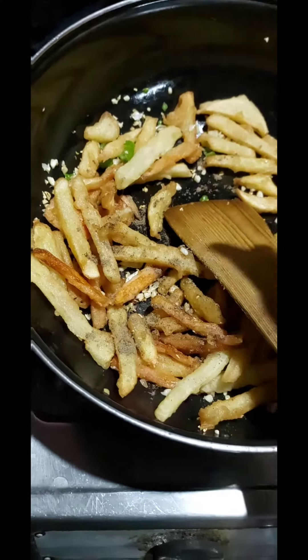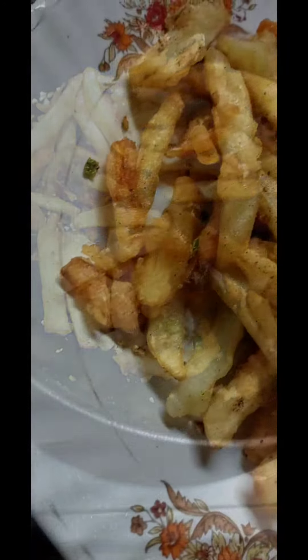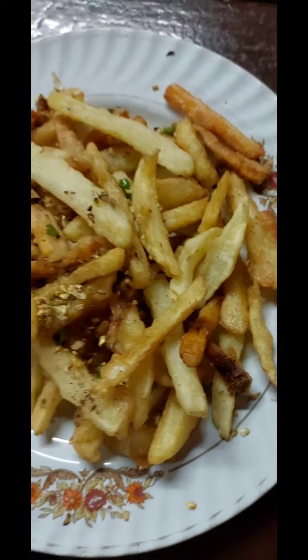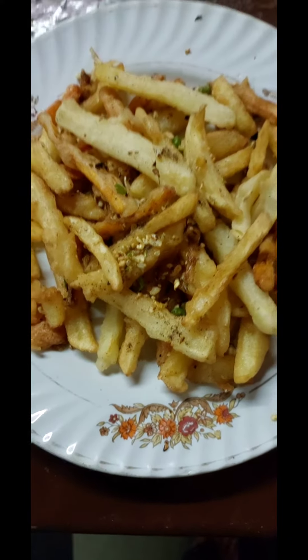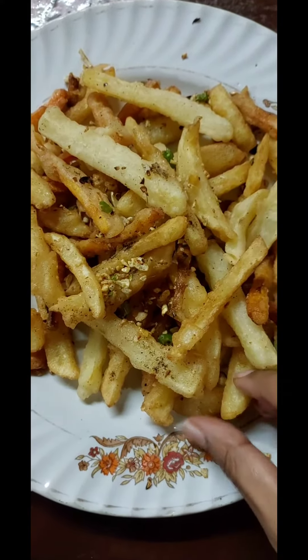Add a pinch of black pepper powder, sprinkle on top, and mix them well. Plate them in a dish and here it is — your salt and pepper veg crispy is ready. Try it out, guys!